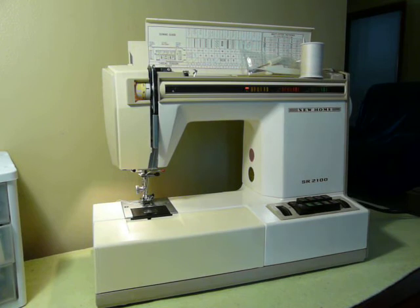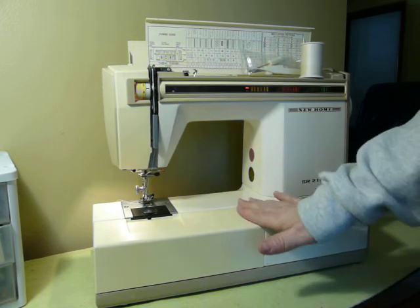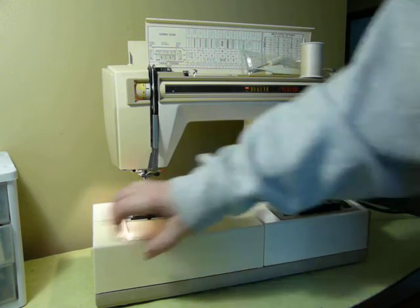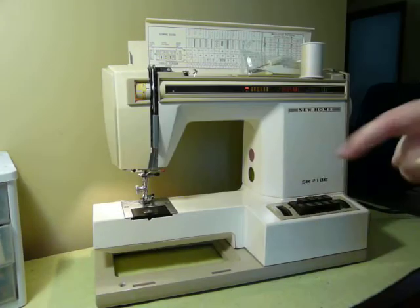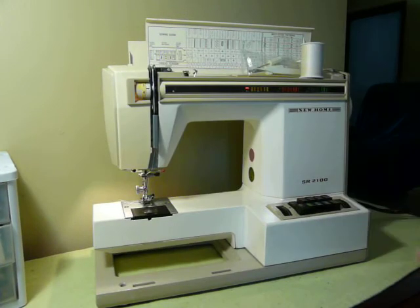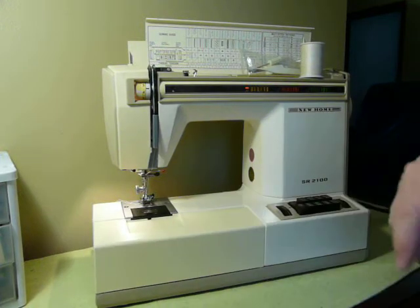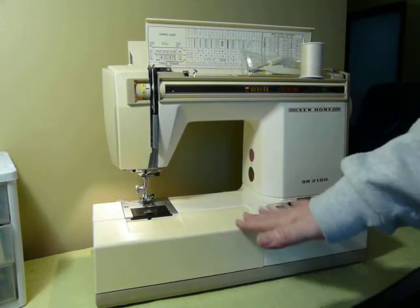It is a convertible machine, which means that you can use it as a flatbed, which you see it here, or this plastic piece really super easily comes off and you access the free arm. Super easy to convert over from flatbed to free arm and back again.